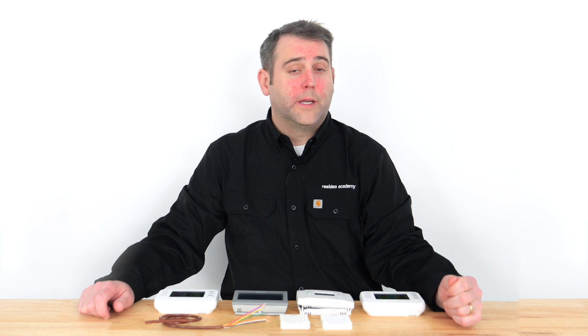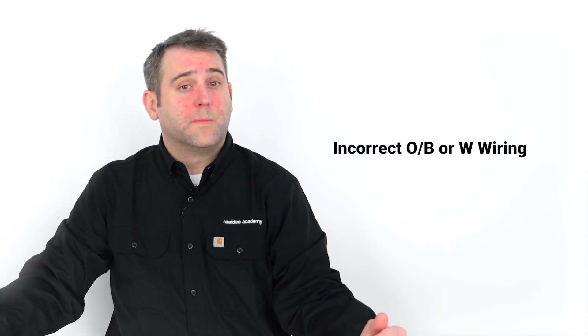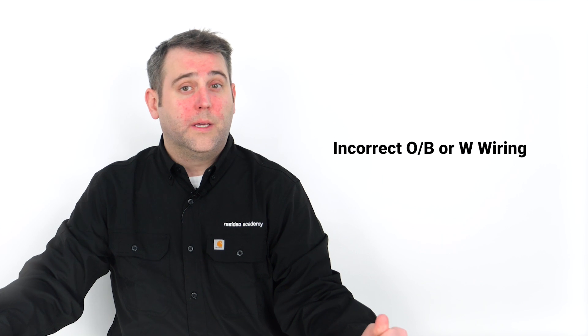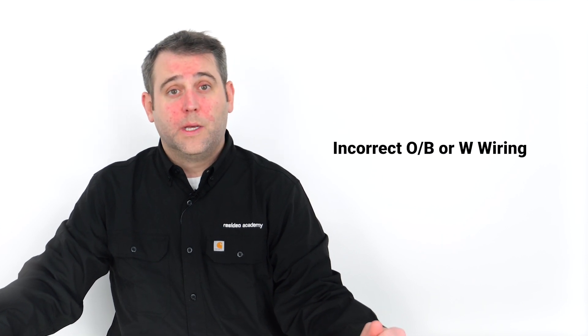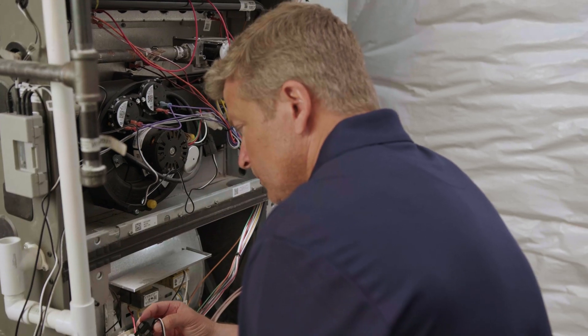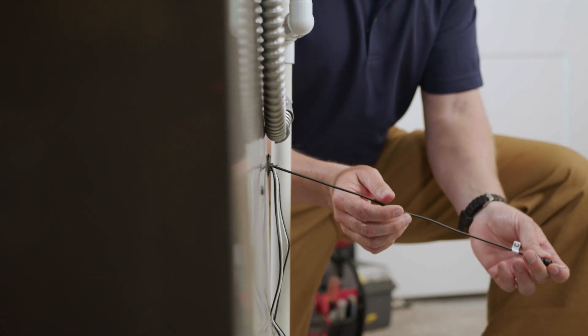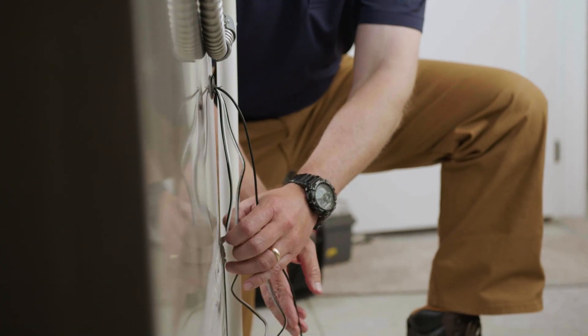The last common problem is experiencing lukewarm air during a call for heating or cooling. This indicates your heating and cooling systems are most likely running at the same time because of incorrect wiring. This is most commonly caused by miswiring the O, B, O/B, or W wires. If your previous thermostat had separate O and B wires, O/B, or a W wire, insert the W wire into the W2 AUX terminal on your new thermostat. If wiring isn't the issue, contact an HVAC professional. Lukewarm or mild air during a call for cool may also signal compressor damage or malfunction.